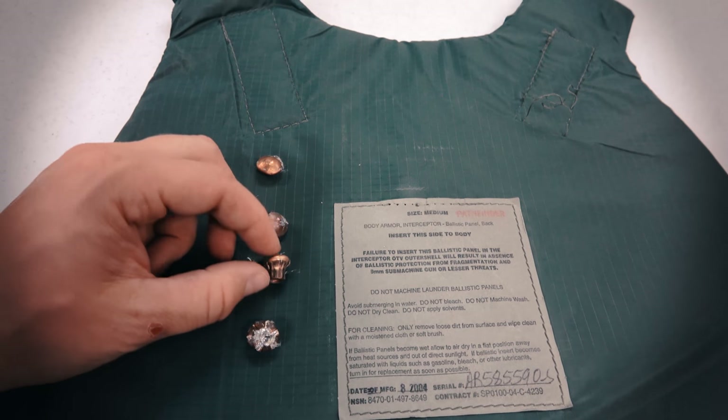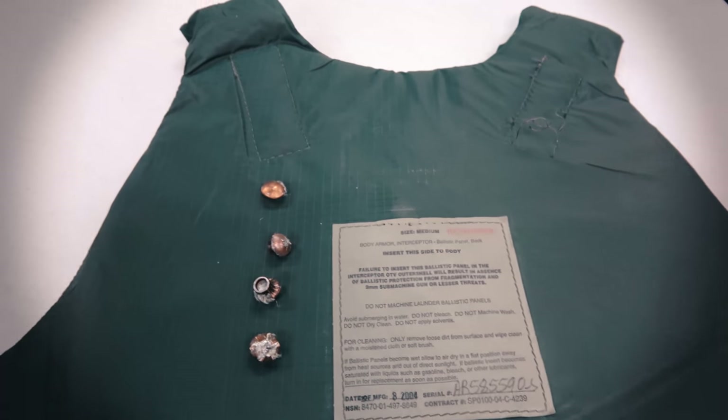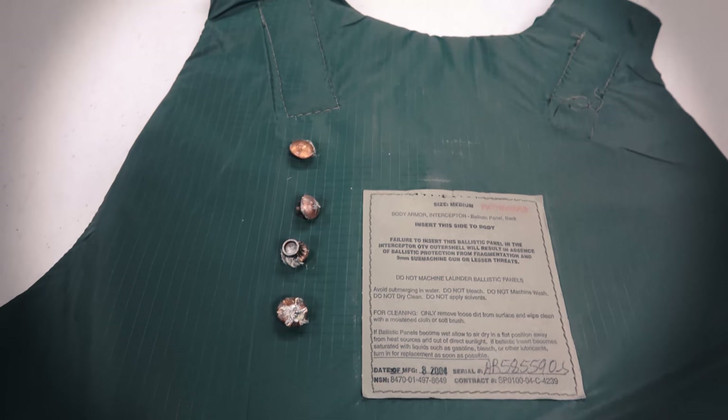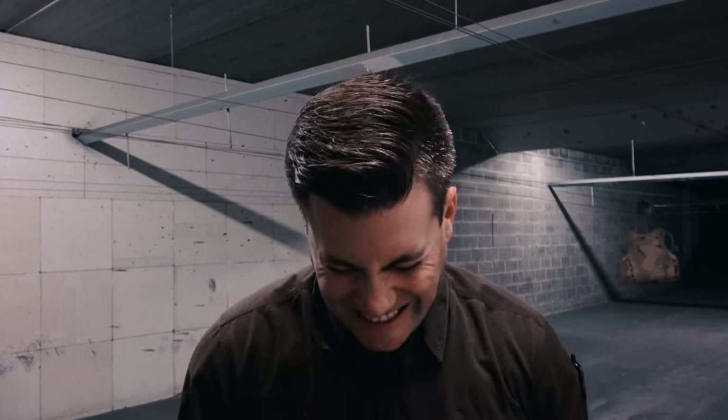Hope you got something out of this. Stay tuned — we'll be shooting it with .40 S&W, .22 Long Rifle, subsonic .300 Blackout, .45 ACP, and when we get bored with it, maybe we'll throw a .454 Casull at it. Stay tuned for the Interceptor series.